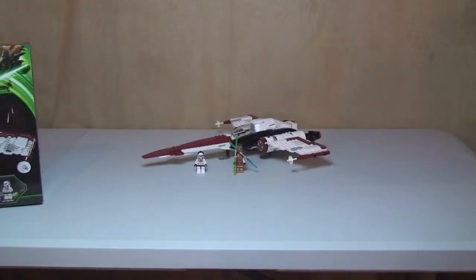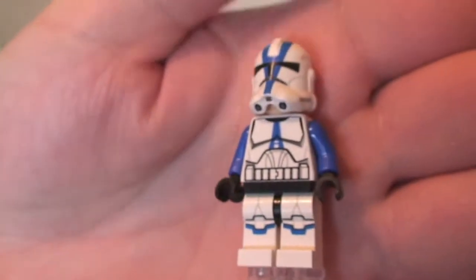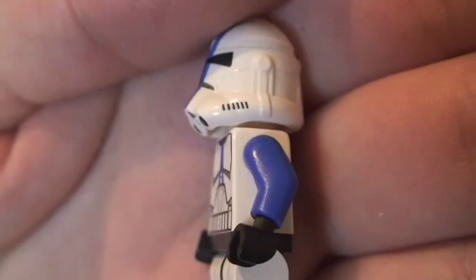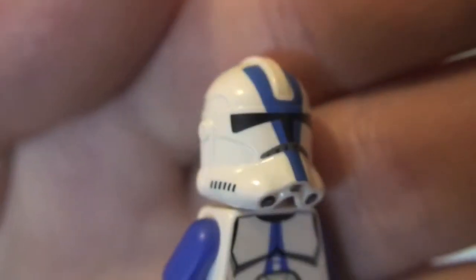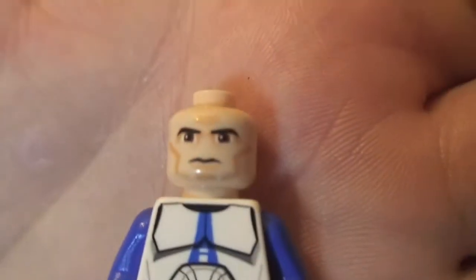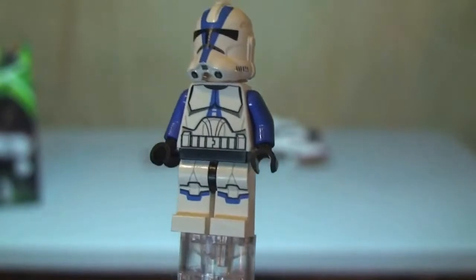Next up we have the 501st Legion clone trooper. Some excellent printing on this one — you can see down on the legs, printing detail there, and obviously crossing onto the torso with the blue arms. The helmet again has some nice printing detail. Removing the helmet, we have our standard clone trooper face. So that's the 501st Legion clone trooper.